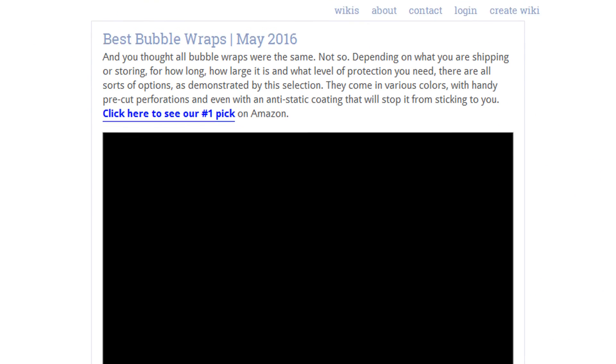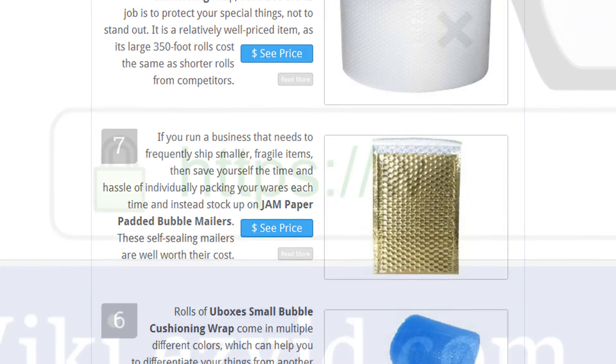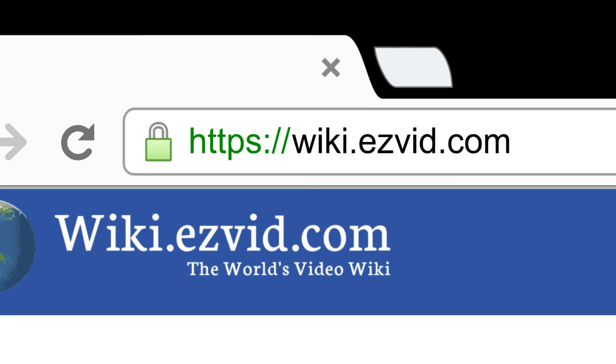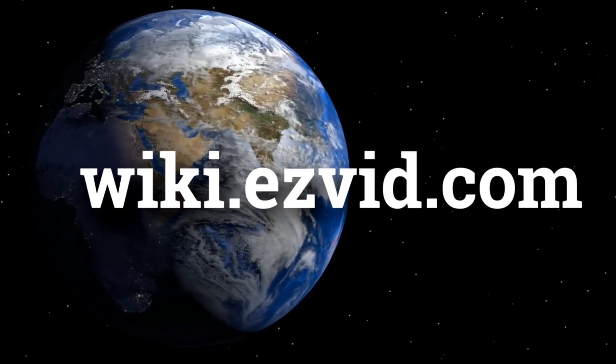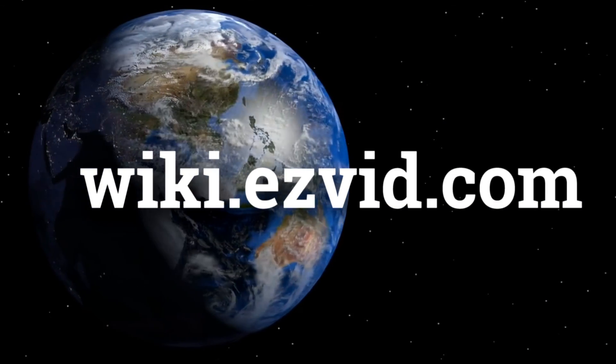To see all this stuff, go to wiki.easyvid.com and search for bubble wraps, or click beneath this video. I'll see you next time.